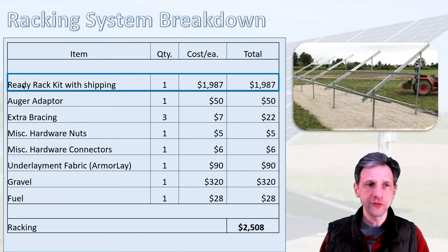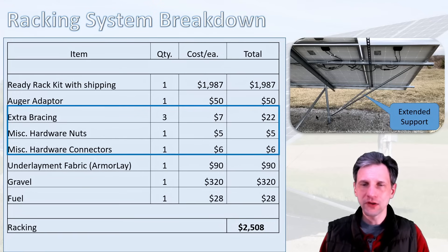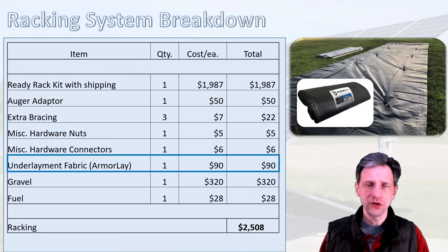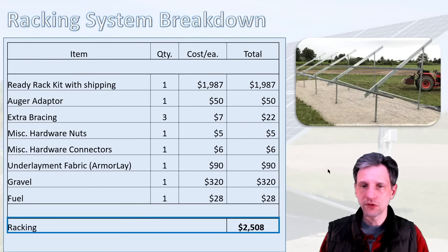The racking system I ordered from ReadyRack, and with shipping it was $1,987. I had to make an adapter for my post hole digger to drive the screws into the ground, which cost $50. The racking was really only designed for 24 panels, and I added a 25th panel hanging off the end, so I had to buy extra bracing and additional nuts and hardware. I also added armor-lay underlayment and gravel with some fuel to spread it, adding several hundred dollars — worth it to avoid mowing and weeding under the array. Total racking system cost came to $2,508.